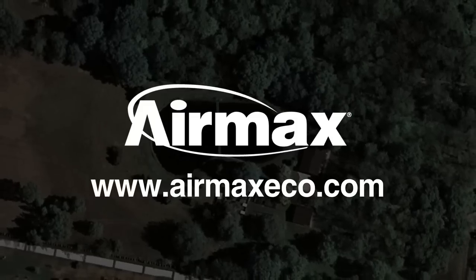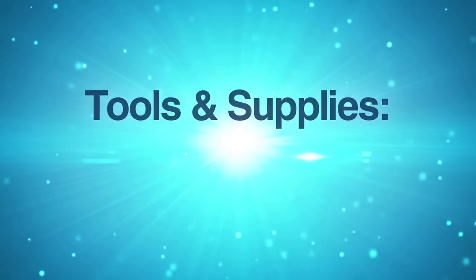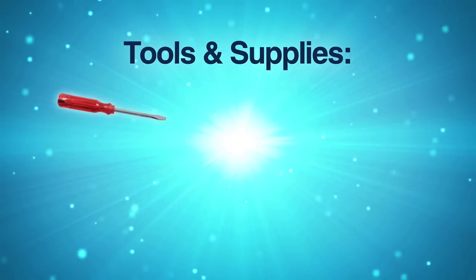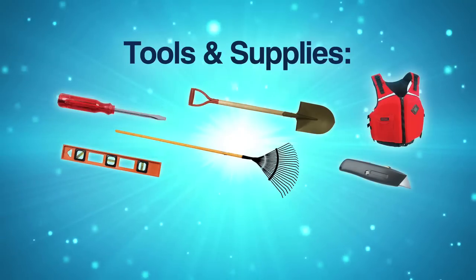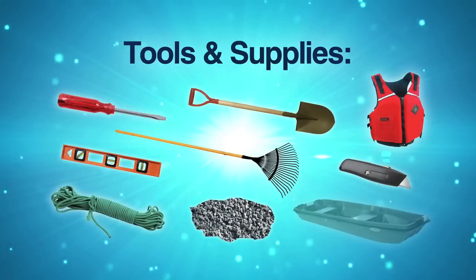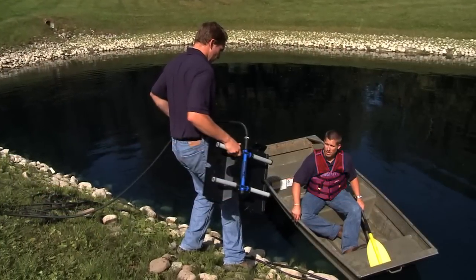Now it is time to gather your tools and supplies. You'll need: a standard flathead screwdriver, shovel, coast guard approved life jacket, level, landscape rig, utility razor knife, placement rope, small stone or gravel, and a boat or raft. It is always recommended that you wear a life jacket and never attempt to perform this installation alone.